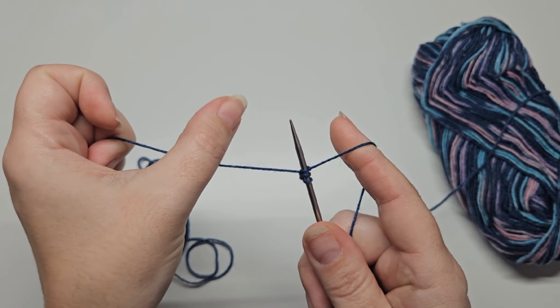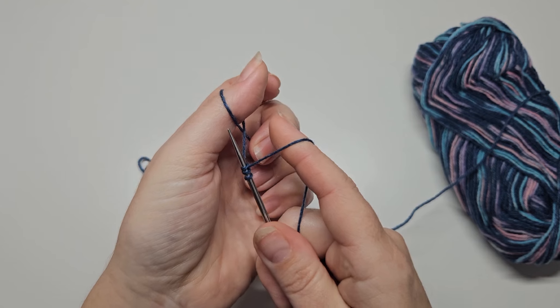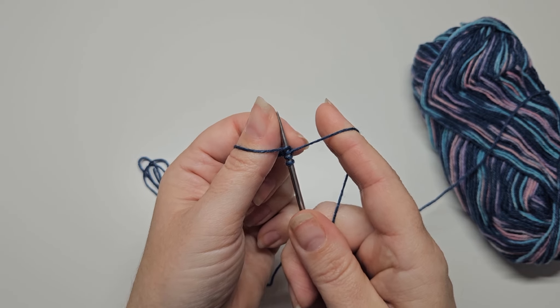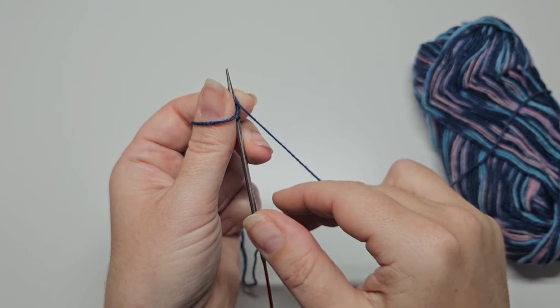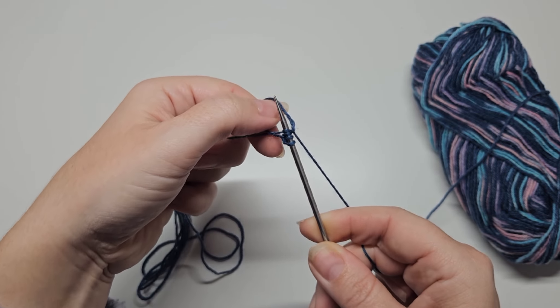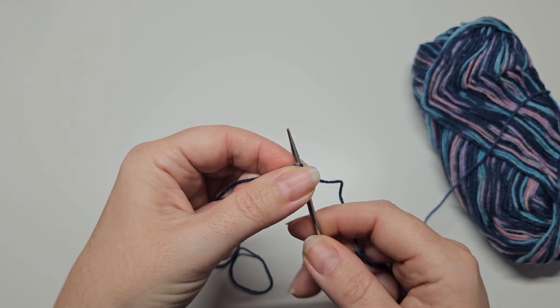I'll show you again: thumb parallel to the needle, go behind and under to create a loop, go into the loop with my needle, hold the needle with thumb and finger, then round the back of the needle, down between thumb and needle, lift the loop and over it goes, then tighten up — and there we've got four stitches.